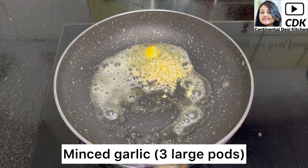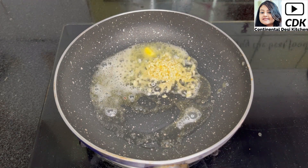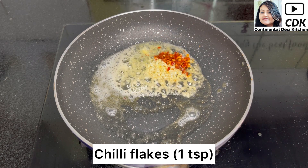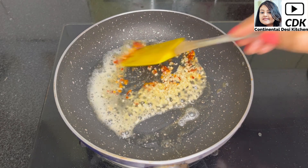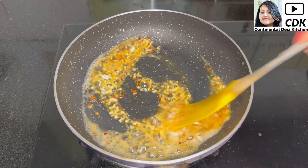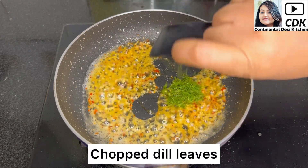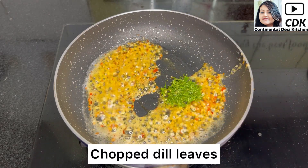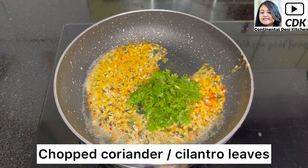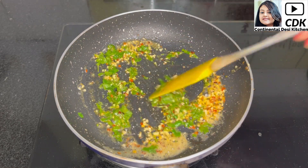Then add some minced garlic — I have used three large garlic cloves — and one teaspoon of chili flakes. Now sauté them well until they turn golden brown and aromatic.